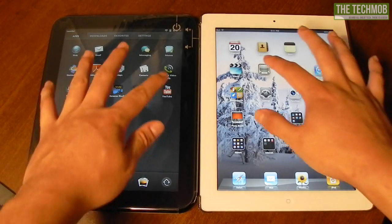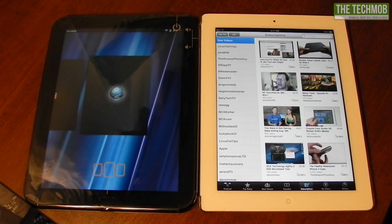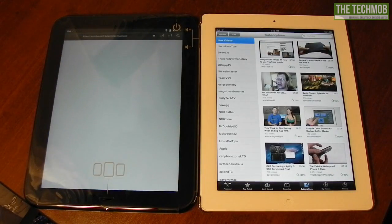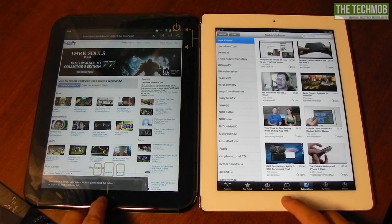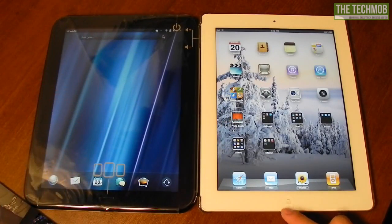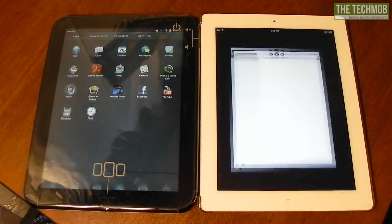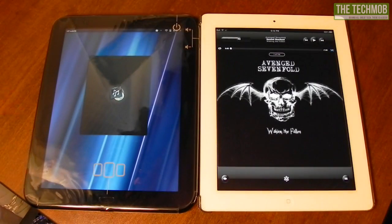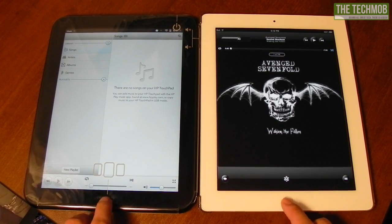Let's go ahead and open up the YouTube application. On the iPad, it's already done — it's already up to my subscriptions area. On the TouchPad, it's actually going to the browser website for YouTube instead of a dedicated application. That's not good on their part. The TouchPad does have Flash, and so does the iPad using iSwifter. Let's open up some more applications — let's go into music. The iPad just finished loading the music app and went to the last song I was listening to, while WebOS was a good bit far behind.